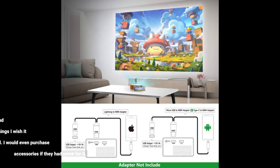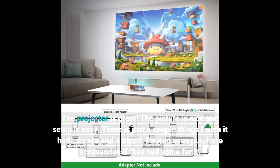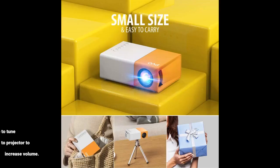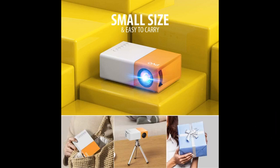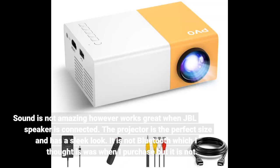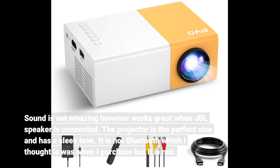The projector is great. The picture is nice and setup is easy. There are just a couple of things I wish it had: a case and a tripod. I would even purchase accessories if they had some for it. It did take a bit to figure out the sound — however, I bought some batteries and was able to tune up the volume. I had to point the remote at the projector to increase volume.